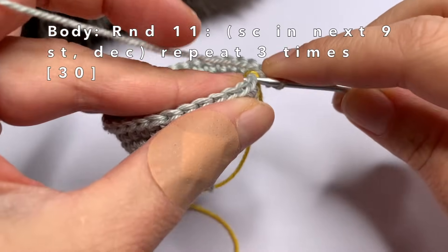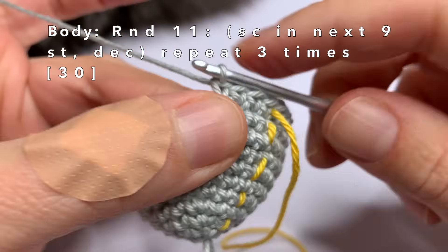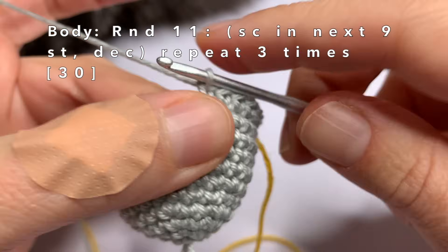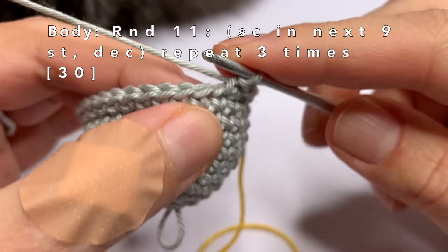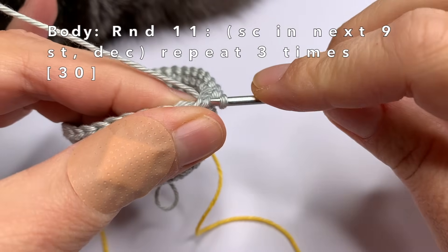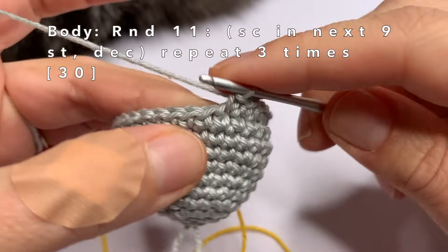So in round eleven, we're going to do one single crochet in the first nine stitches, and we're going to decrease the tenth and eleventh stitch. First we're going to make one single crochet in the first nine stitches. Now we're going to crochet the next two stitches together by going into the front loop of these two stitches — only in the front loop. Grab the yarn and pull it through both loops, grab the yarn again and pull it through the two loops on my crochet hook. And that's how you make a decrease. I'm going to again make one single crochet in the first nine stitches, then decrease the tenth and eleventh together.